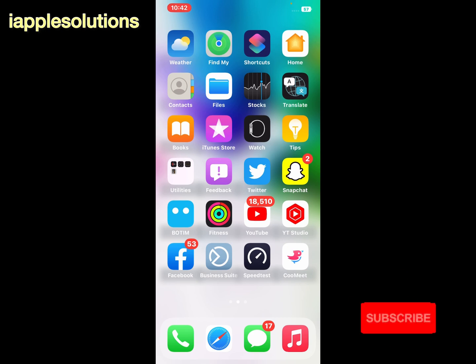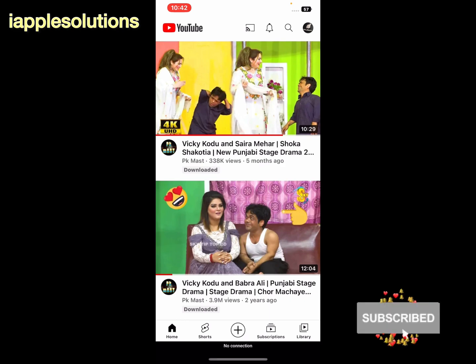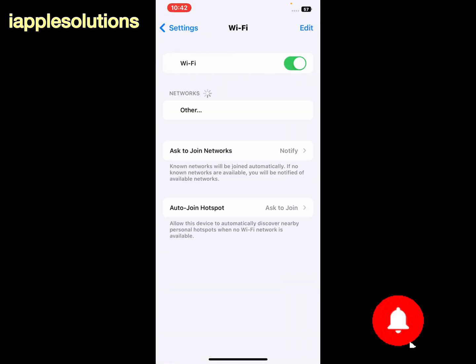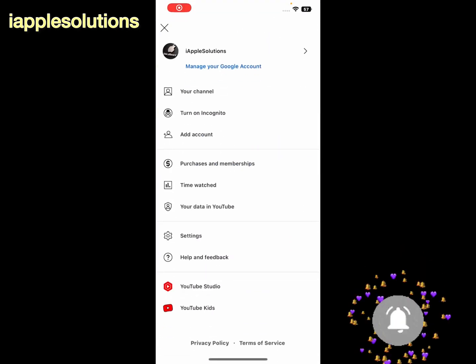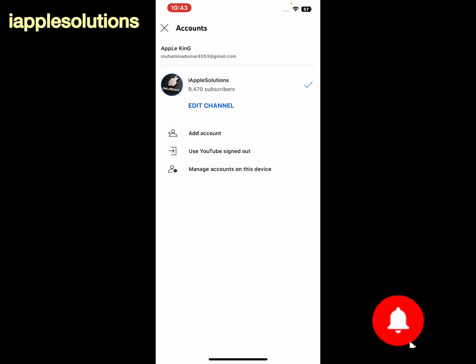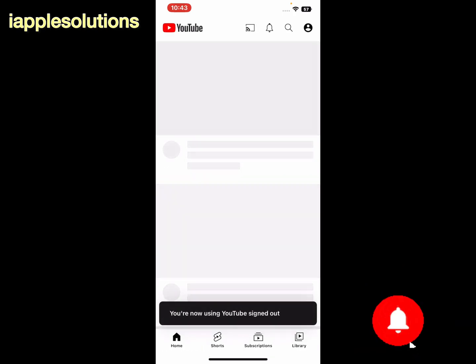Simply open the YouTube app on your iPhone, iPad, and iPod Touch and connect to the internet. Tap on the profile icon — the channel icon. Tap on the channel and you can see three options appear on screen: Add Account, Use YouTube Sign Out, and Manage Account on this Device. Tap on 'Use YouTube Sign Out'.